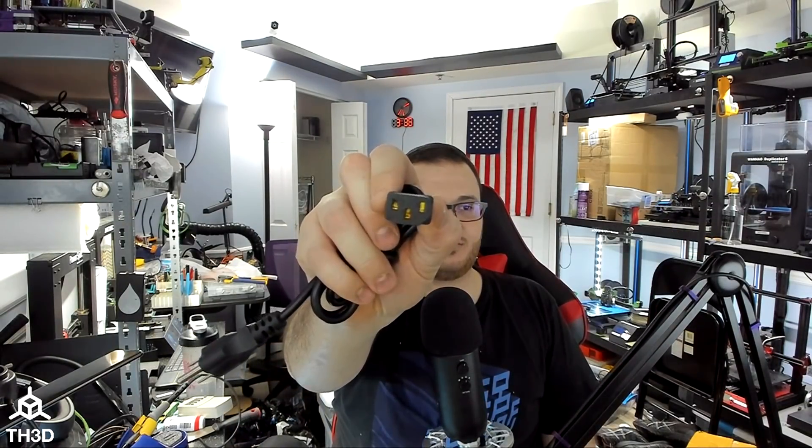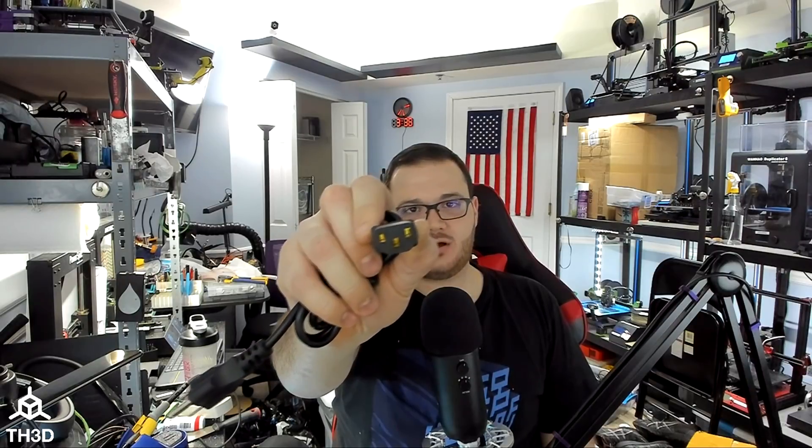If you've hooked up a 3D printer, you'll know that they always come with a power cable that looks like this. Typically you have three pins: the two line and neutral connections and your earth ground. On the other end, you have the three-pin C13, also known as a C14 connector. These are commonly used on 3D printers and more commonly used on your computers and monitors.